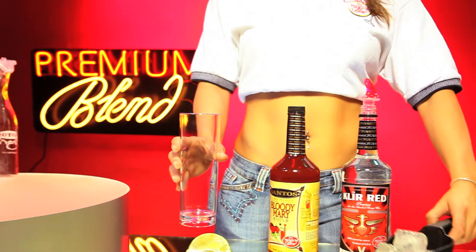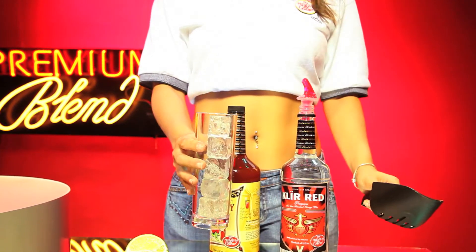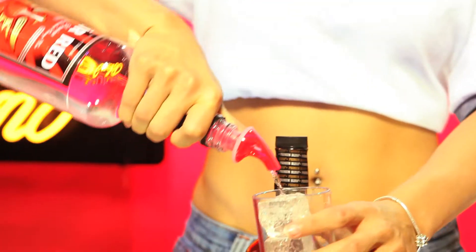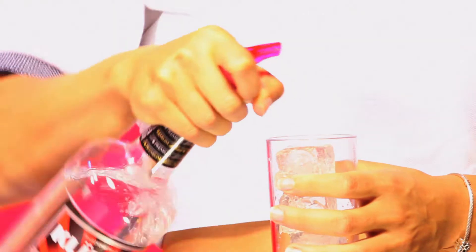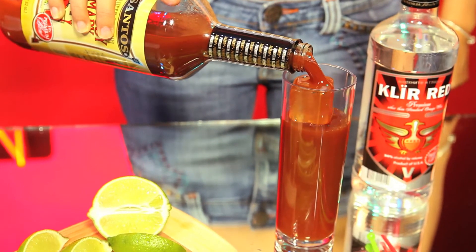Take a highball glass and put 8 ounces of ice in it with our dry ice scoop. Prime your clear red bottle pourer. Turn it over to pour 2 ounces of premium blend clear red vodka flavor onto your glass. Then continue to fill the glass with Bloody Mary mix until it's topped.